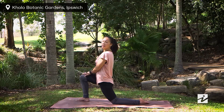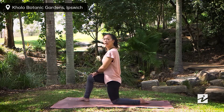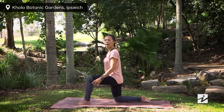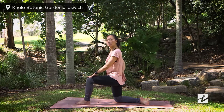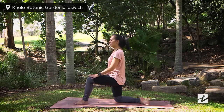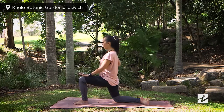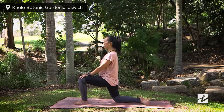Take one more breath here. Slowly release, bring your right leg back and left foot forward, coming into a lunge. Take an inhale, tuck in your tailbone as much as you can, and slowly sink your hips down. You will feel a gentle stretching coming from your right hip.